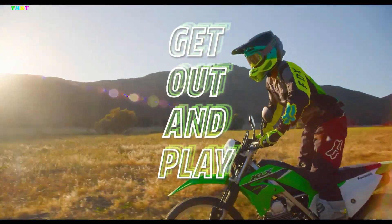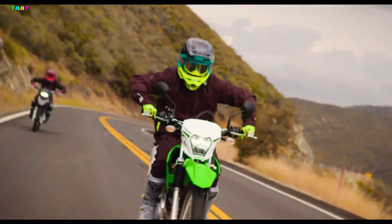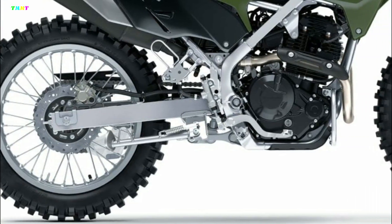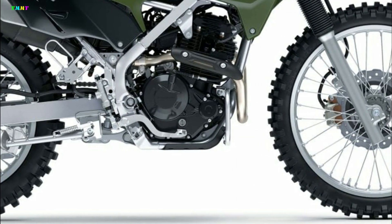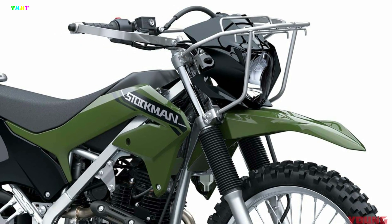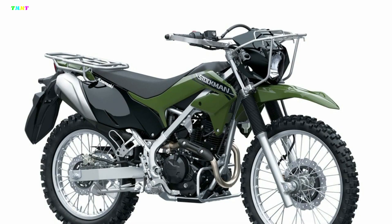The base model is the air-cooled single-cylinder KLX 230, which is also sold in Japan. In addition, enduro tires are worn on the front and rear, aluminum lever guards are on the left and right, a clutch lever lock allows you to stop the bike with the gearing gauge, and two-sided mounts are on the left and right.